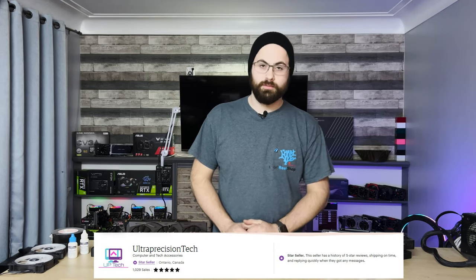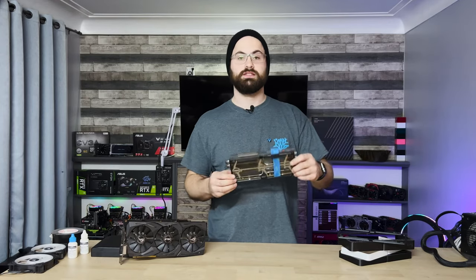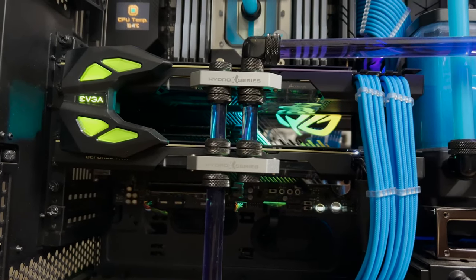Hey guys, so recently someone approached me on my Etsy store and asked me about making them a custom fan shroud for a 2080 Ti Strix GPU. They wanted something compact to go into a small ITX form factor build with the ability to mount two Noctua slim fans. Luckily I happen to have a couple of stock 2080 Ti heat sinks off the GPUs that are in my Threadripper workstation since they're currently water blocked with Corsair water blocks.